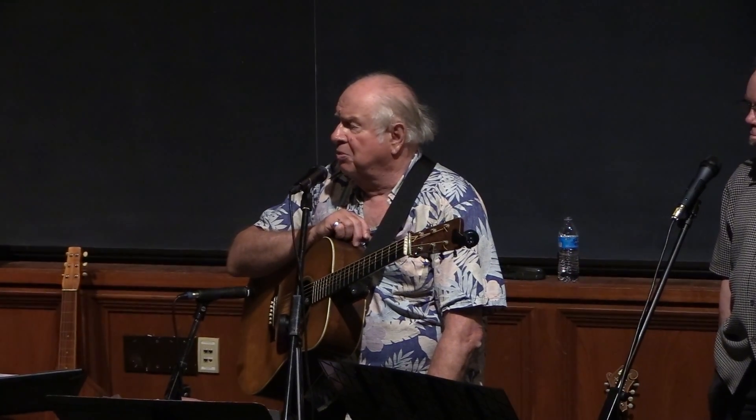Maybelle's main instrument was the guitar, but she started out in life as a banjo player. Her guitar style, which became a distinctive style in American country music, was really an adaptation of the way to play the five-string banjo.